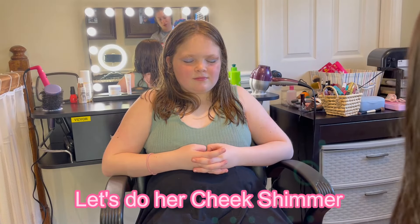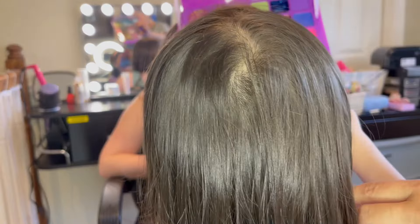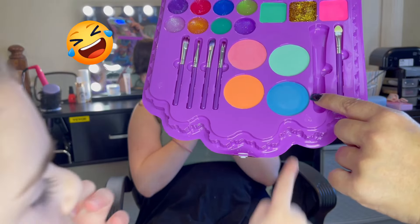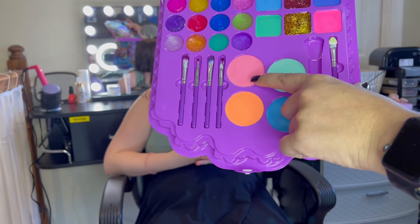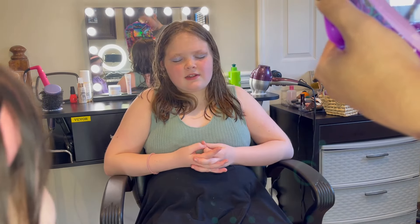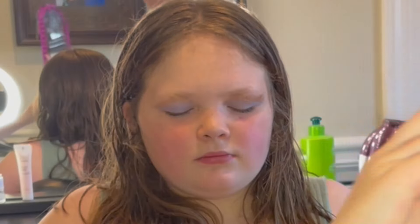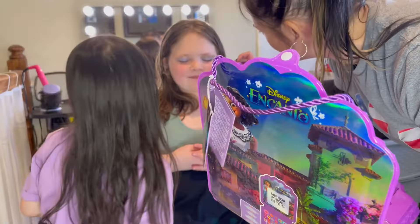Let's do the cheek shimmer. Which color are we going to pick for the cheeks? We can't put that one on her cheeks - it's gonna look funky, so let's go with this one. Is it just shimmer or are you gonna put blush in it? This one is like a blush. The blush is also cream but it's working pretty good - yeah, it looks pretty good.